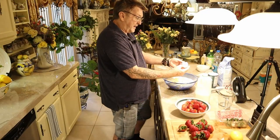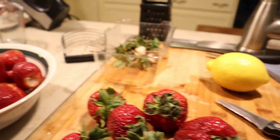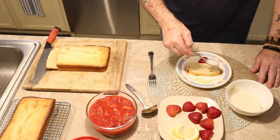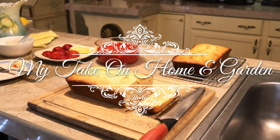Folks, we're going to have fun. I promised you a dessert. Cook with me. I'm doing my special lemon pound cake with a homemade glaze and strawberry topping, right here on my take on Home and Garden.